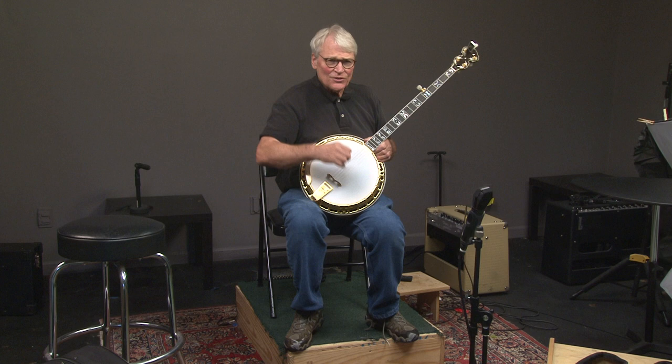All right, so that's one song, and let's do just a standard Blue Ridge Cabin Home.